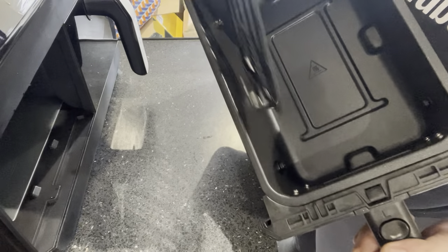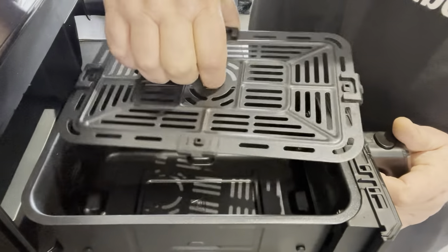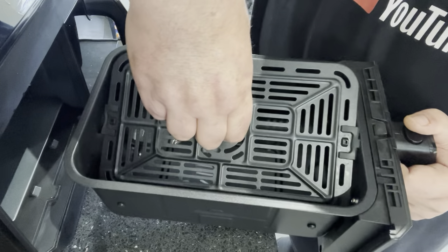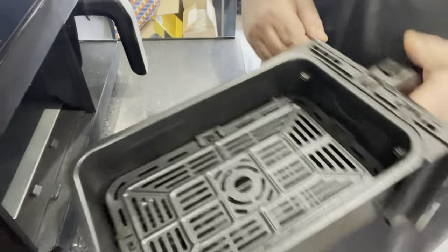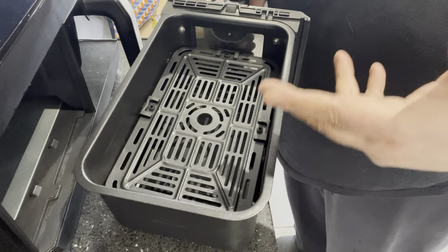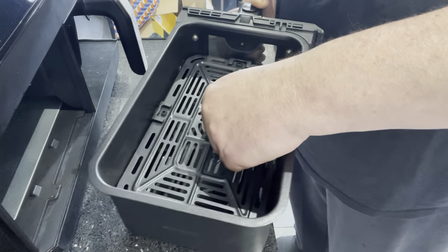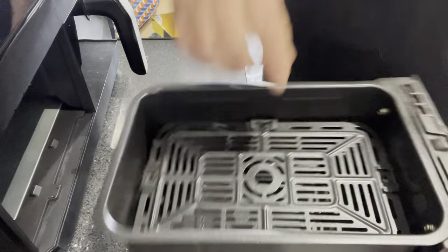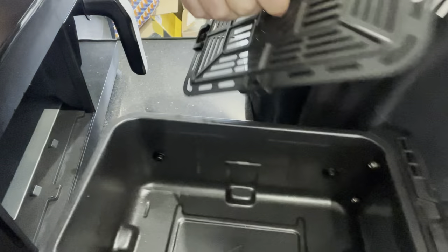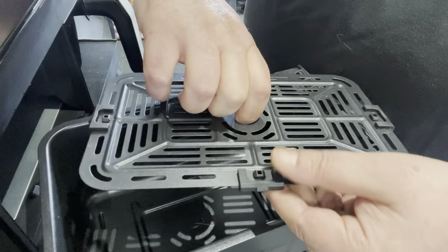Inside you've got a couple of little lugs on either side, and what you can actually do there is adjust the height. So you can slide it in and have the cooking plate higher up, which is better for grilling or whatever you're doing. They're actually self-adjustable. And always remember — when you pull these out, just tilt at a 45-degree angle and pull them out. That'll also stop you pulling the rubber seals off the side.